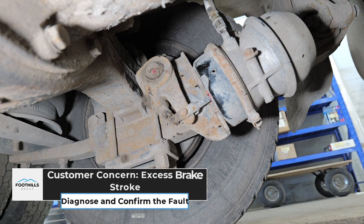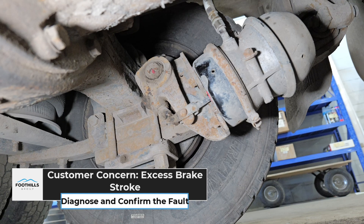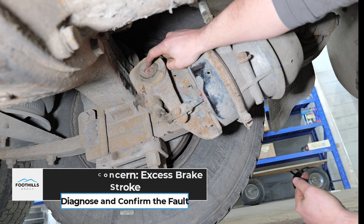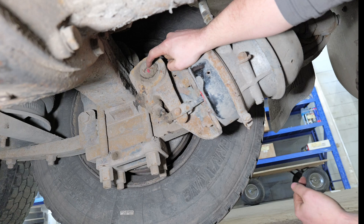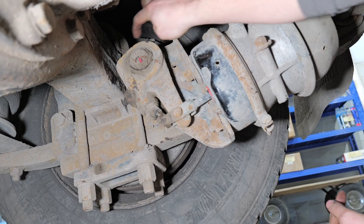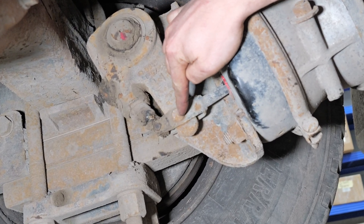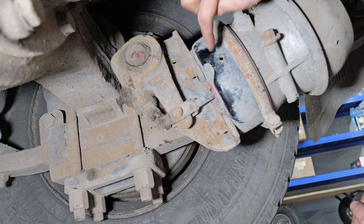Today let's take a look at a slack adjuster. This is a customer complaint where we have excessive brake stroke. We have an S-cam right here that's going to go out and operate our brakes — that's what makes sure the brake shoe goes against the drum. This slack adjuster right here is going to be operated by the clevis pin off my brake pot.